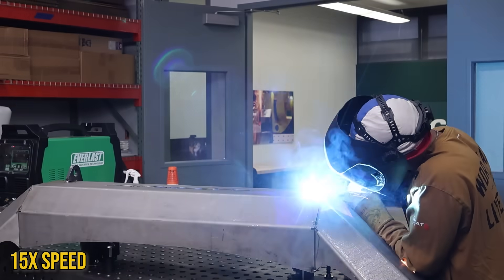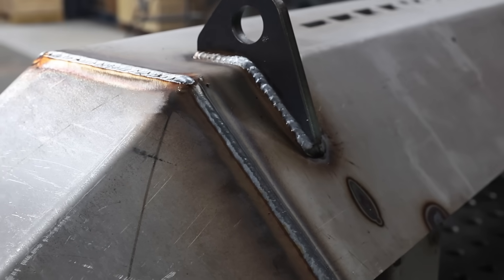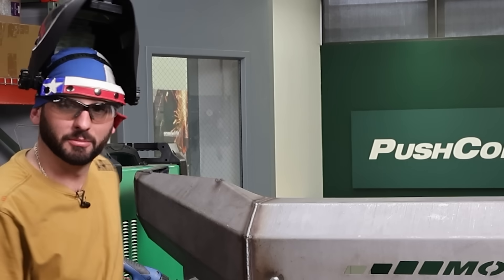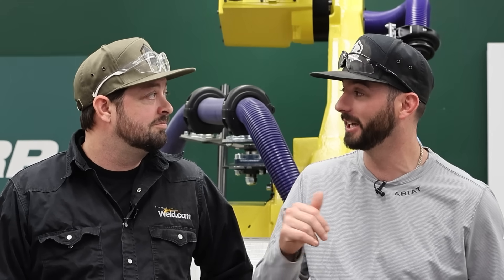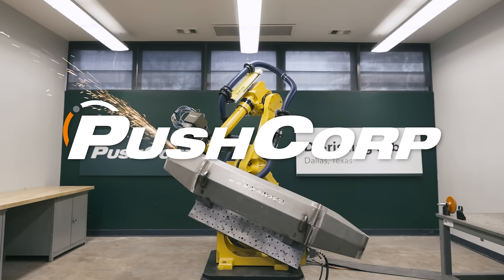Welcome back to the channel. Today I think we can all agree on one thing: we all love to weld and we all hate to grind. There are a couple weirdos out there that love to grind, but that's not for me. When it comes to production and having to do the same thing every single day, I'd rather the robot do it. I got carpal tunnel after slapping together this move bumper kit — we're going to grind it all down today here at the PushCorp demo lab.